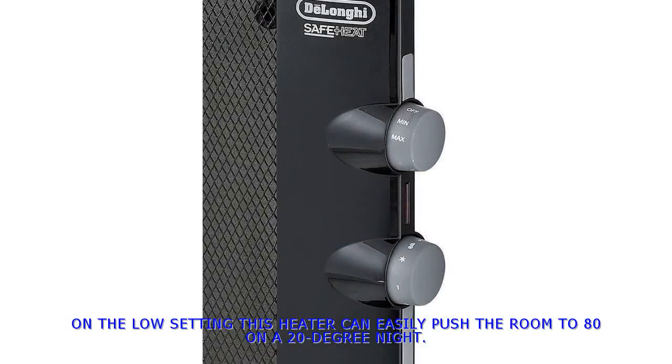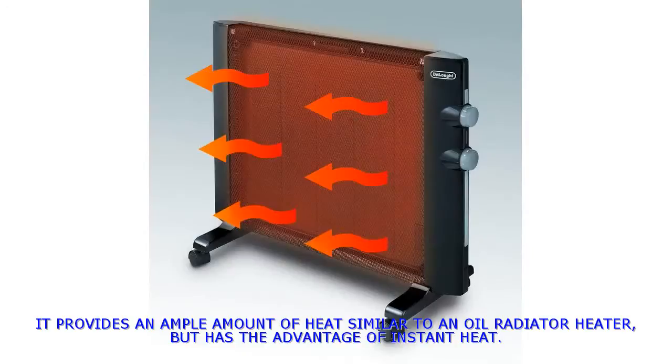On the low setting, this heater can easily push the room to 80 on a 20-degree night. It provides an ample amount of heat similar to an oil radiator heater, but has the advantage of instant heat.